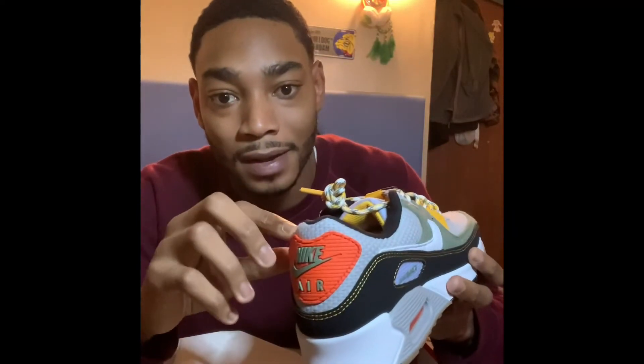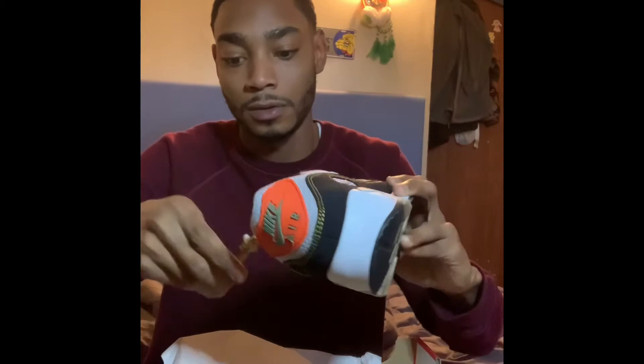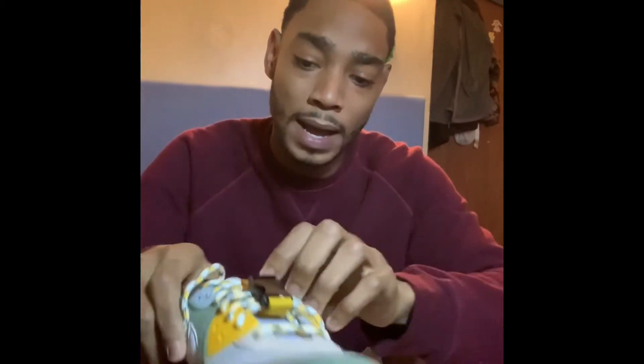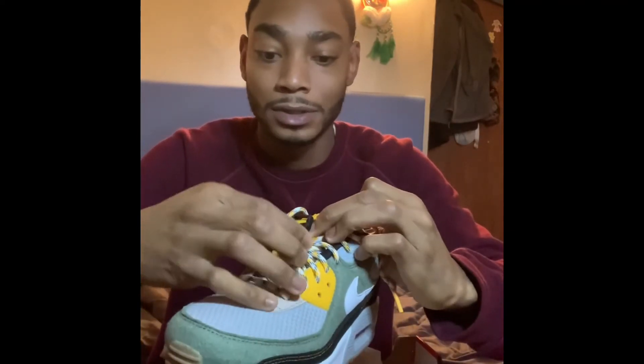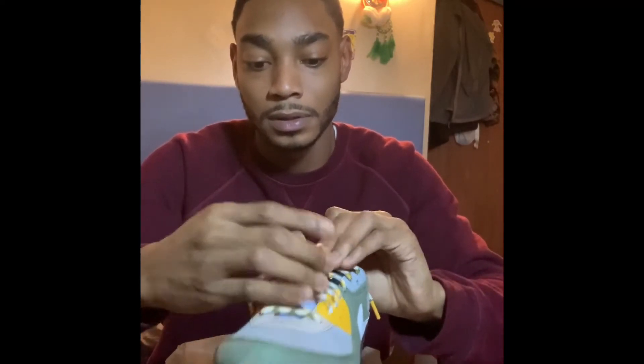You got this material, then you have this, which is kind of like a suede type material. Then you got this right here — I don't even know what to compare this to. Let's open this up a little bit. Then you got the buckle, of course. The main reason why I bought these sneakers was because of the buckle. I never seen a pair of 90s with a buckle on it — that was just too different. I'm due for something different, let me just grab these. This is fire.